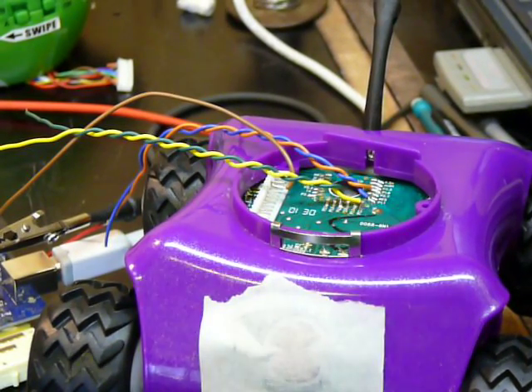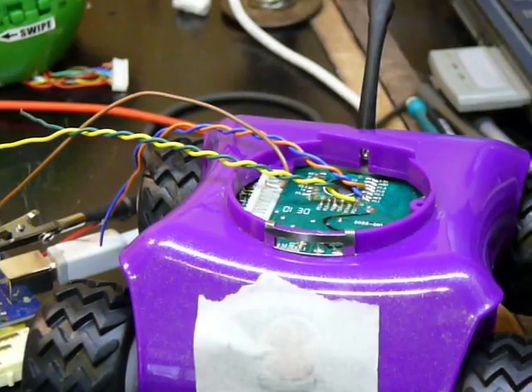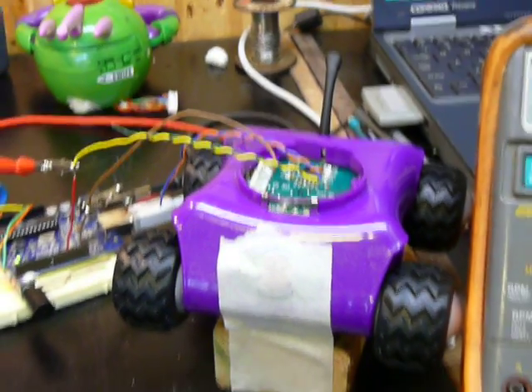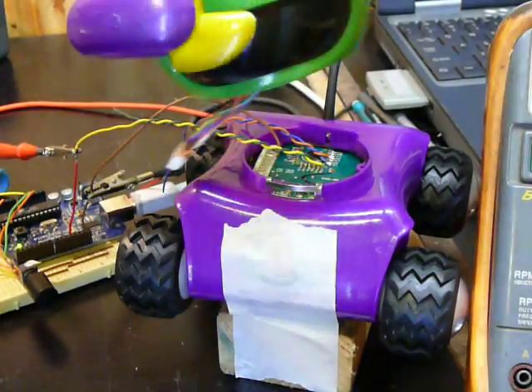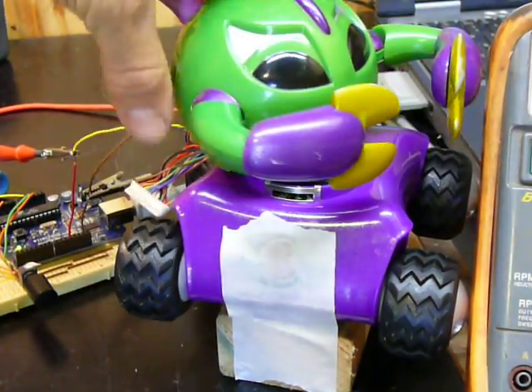Today at DinoFab, we're hacking toys. This is a Rumble robot. They were around for a while. They had a little autonomous factor in that they just drove around and crashed into each other and tried to do stuff.